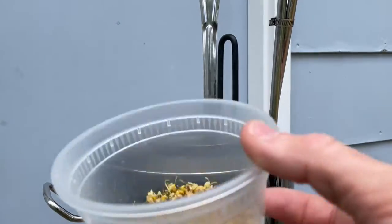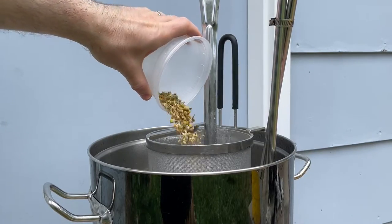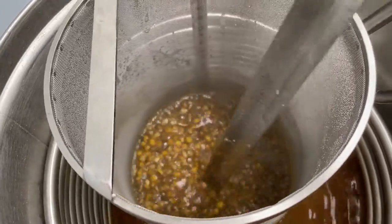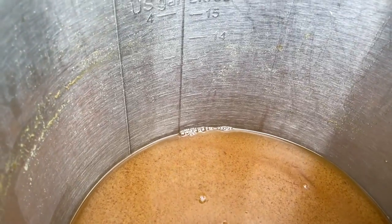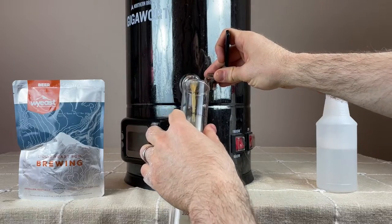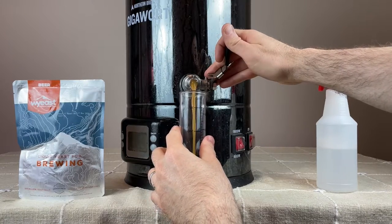The last kettle addition is 13.3 grams of chamomile flour, which I'll add after chilling the wort down to about 180 degrees Fahrenheit and let it steep for 15 minutes. I'll stir this every few minutes to maximize flavor, but if you have the ability to do a whirlpool, do that instead to really extract the chamomile character. In the end, I had 2.4 gallons of wort after a 60-minute boil, and I chilled it down to around 70 degrees for pitching yeast.